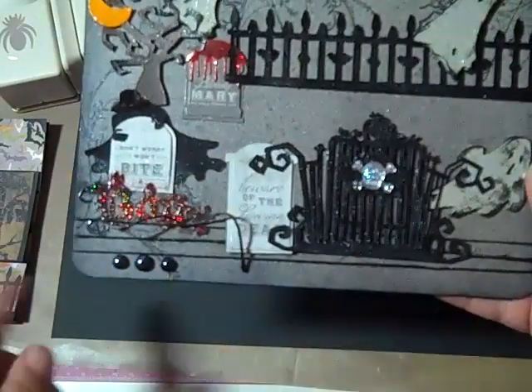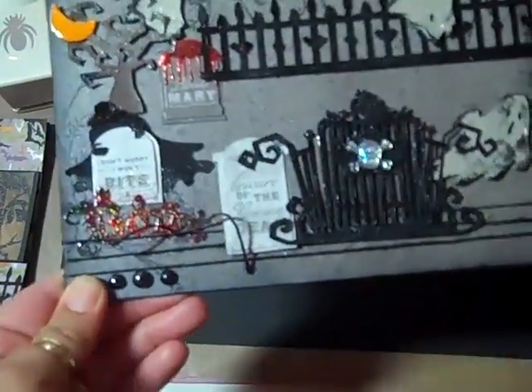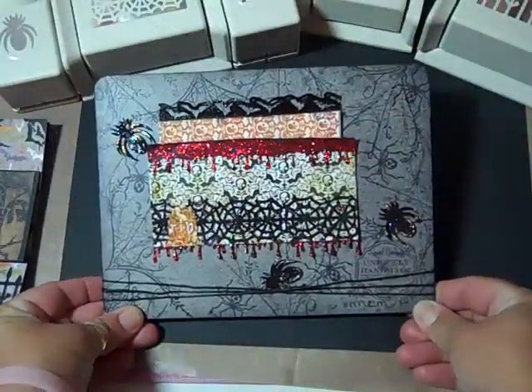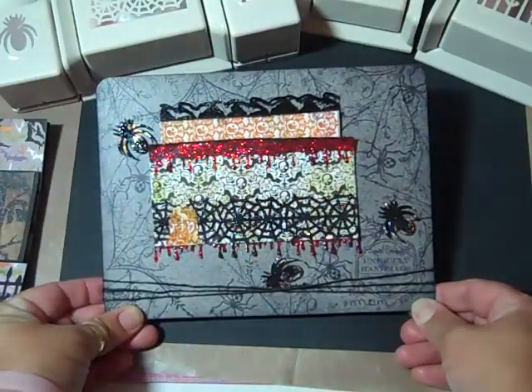Added the string around it — that was the string I had — and then there are Martha Stewart pearls there. When you flip it over to the back, you can really see all the spiderweb stamping I did.